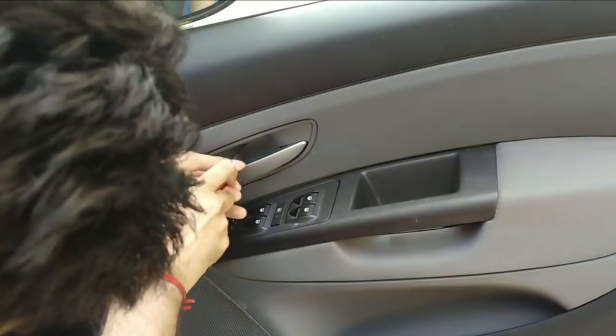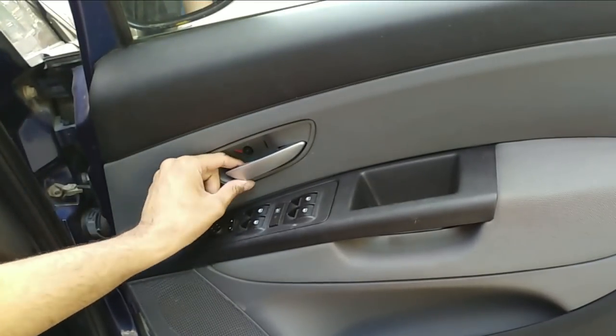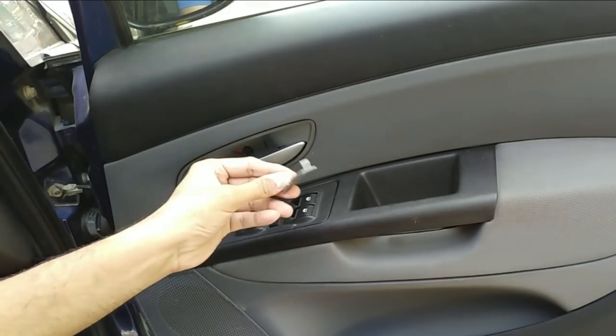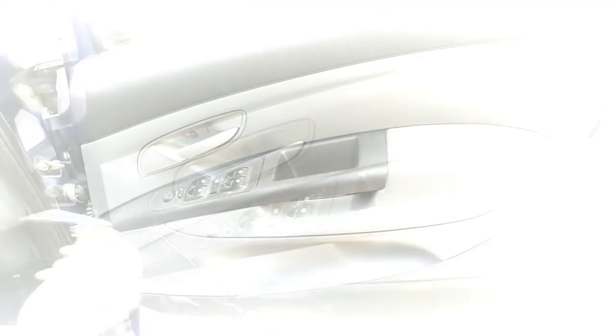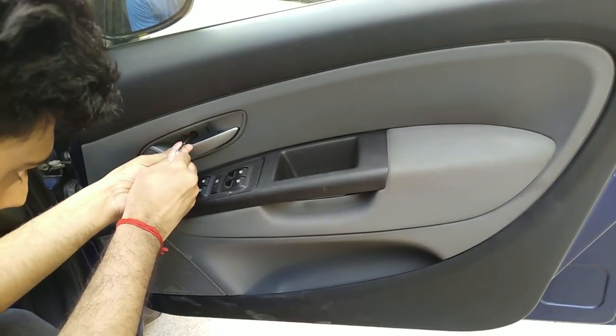First of all, we need a flathead screwdriver just to open the cover for the allen bolt right here. This is the cover — very small. Then we need a 5mm allen key to remove all three allen bolts located right there.